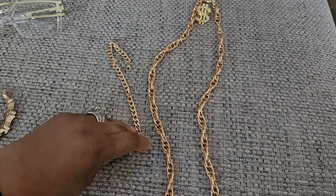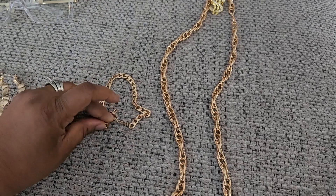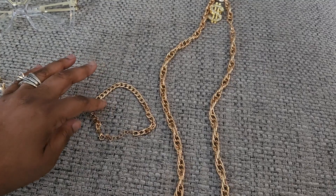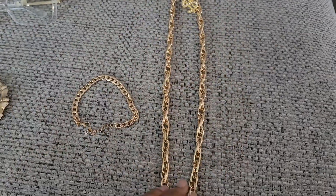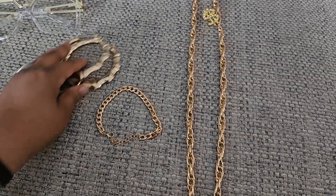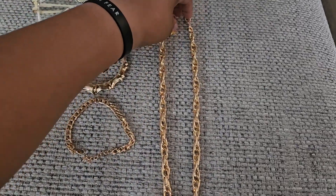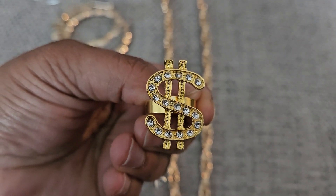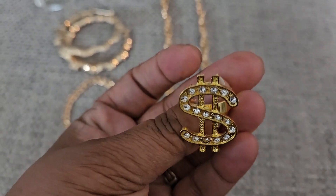The bracelet has a little extender if your wrists are a bit bigger, which is kind of nice. It has a claw attachment, and with the extender it's probably about eight or nine inches. The chain is definitely longer — probably 22 to 24 inches. And you can't have the complete look without this gold tone money ring, which actually has rhinestones in the middle.